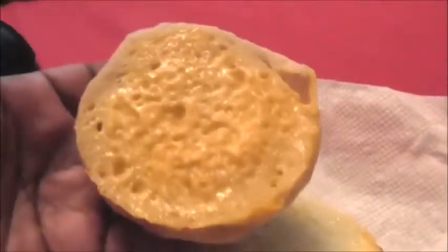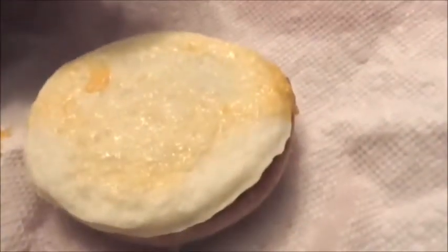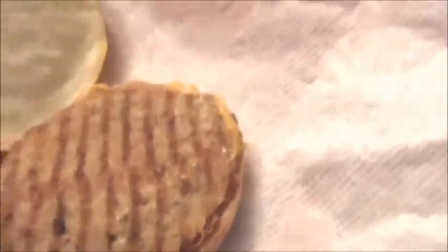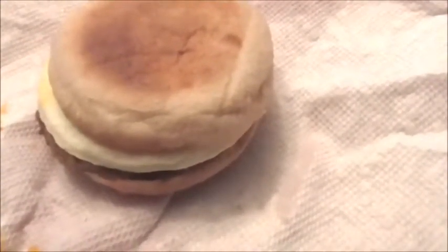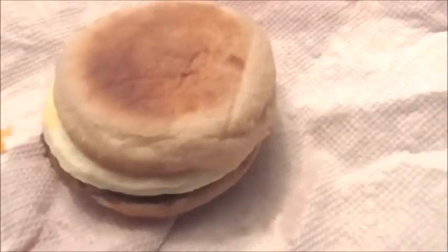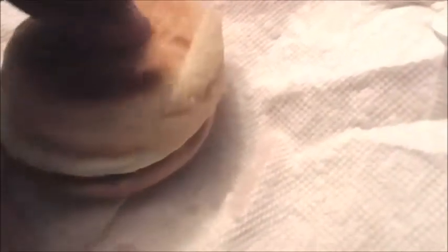Not much going on with the cheese — it's spread lightly all over — and there's your egg white. This is what they call the chicken sausage; it looks like it has grill marks. This thing comes out real hot. I cooked it for a minute and 30 seconds on speed defrost, then flipped it and cooked it another 60 seconds instead of 65.